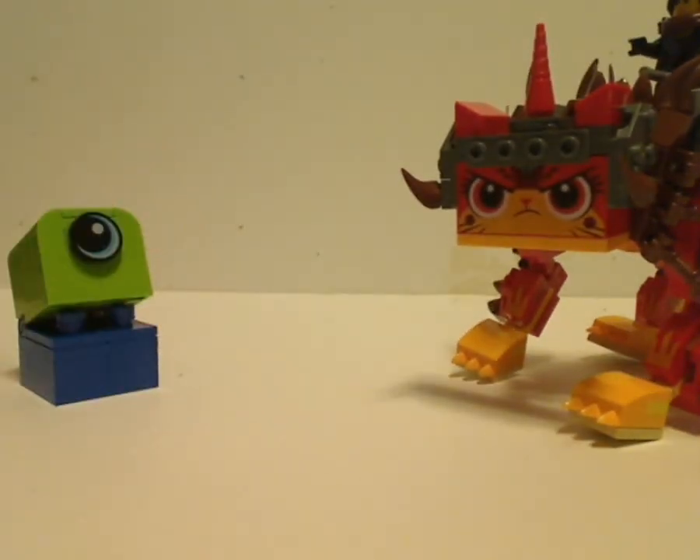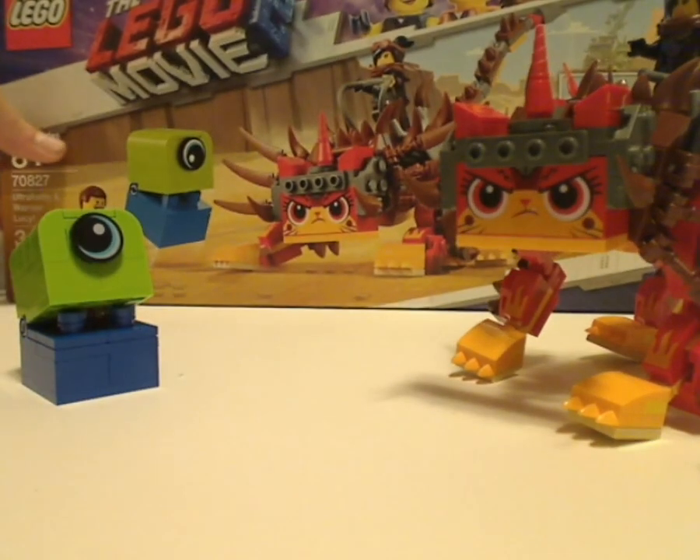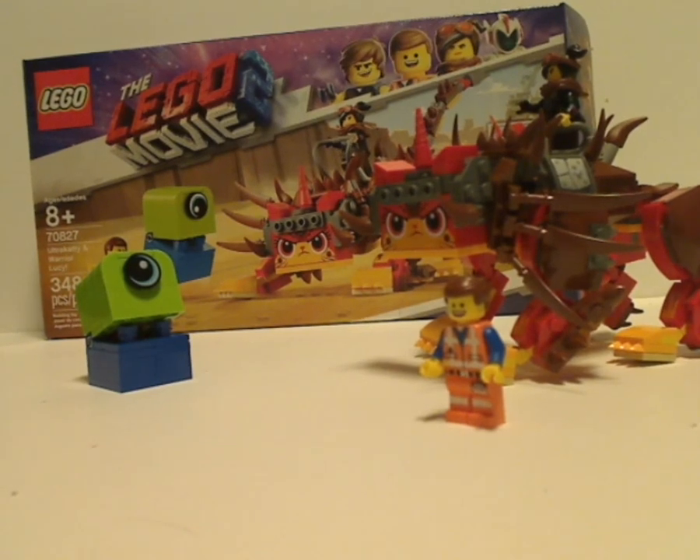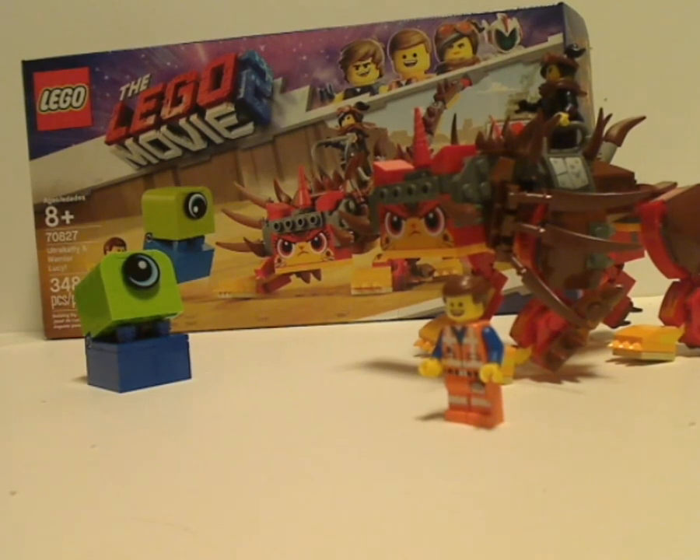Let me get everything here and go on to the verdict. The overall verdict on this set is pretty good. You get Ultra Caddy, which is a large presence in the trailers, another Duplo Invader in other colors, and also Emmett and Lucy — which is an alright way to start off any of your collections. If you're looking to get this for the model or for the movie, go ahead and pick this up. Or if you're looking for a decent set from the new LEGO Movie 2, then go ahead and pick this up. Please like, comment, and subscribe. Thanks for watching.